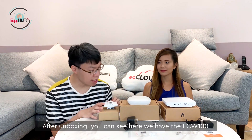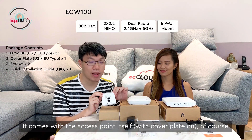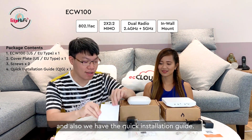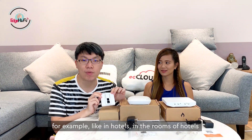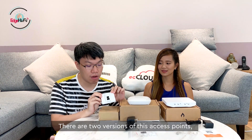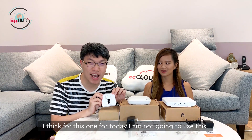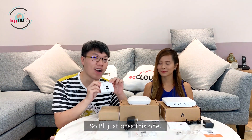So after unboxing, you can see we have the ECW-100. It comes with the access point itself, the accessories, and a quick installation guide. This access point is used for in-wall installations — for example, in hotels or general entryways. There are two versions: the American version and the European version. For today though, since my house is already decorated, I'll pass on this one and move on to the second one.